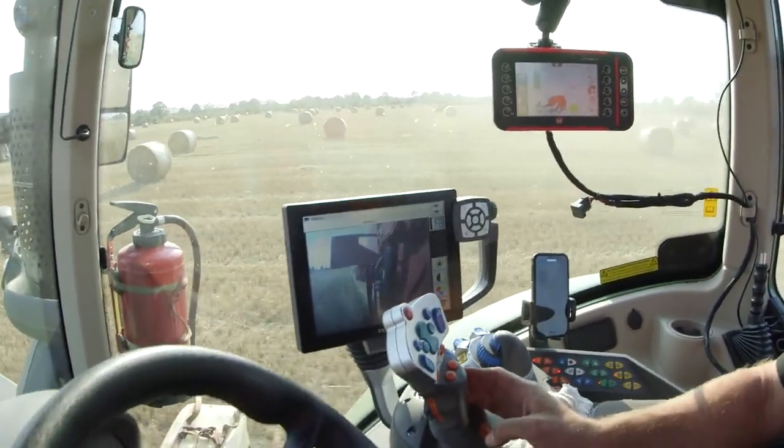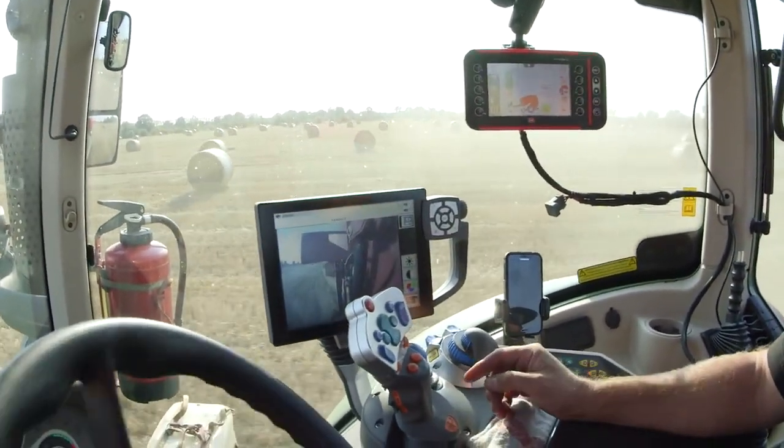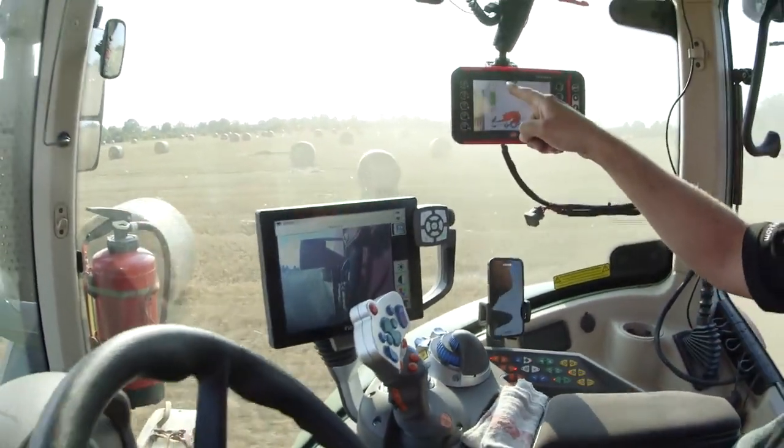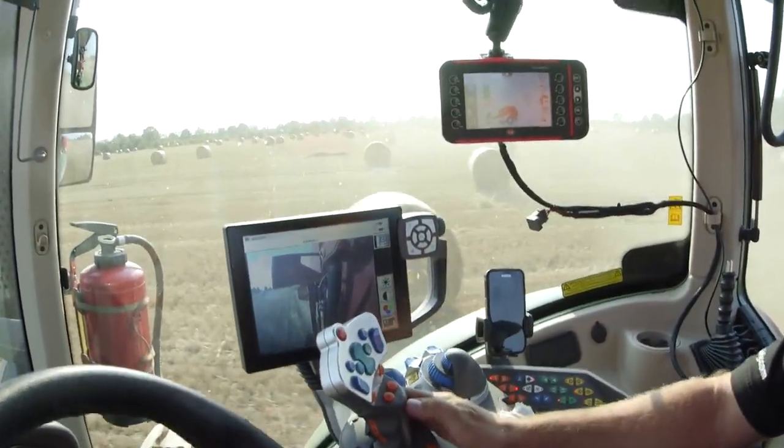Moving horizontal in. And now we have right now the last 20 degrees of disc rotation, so the baler is now in home position. Again, this was the sign for home position.